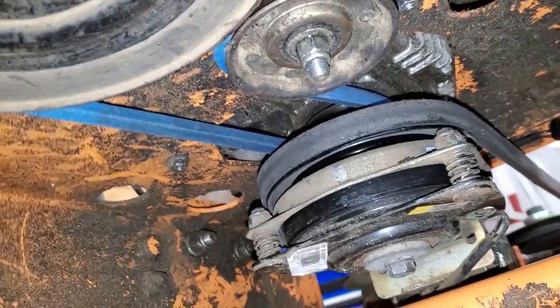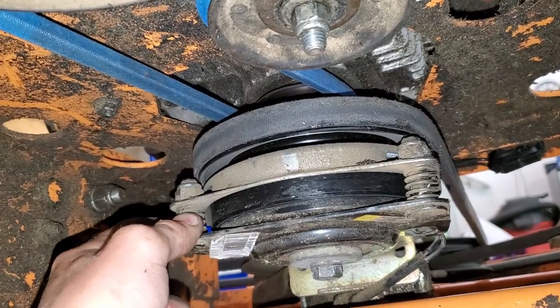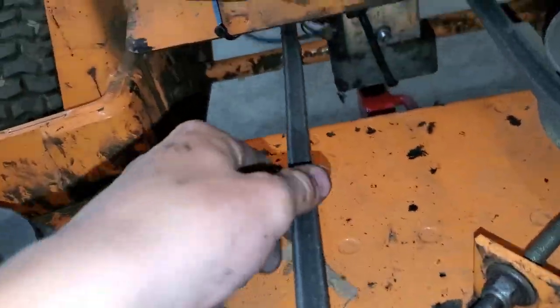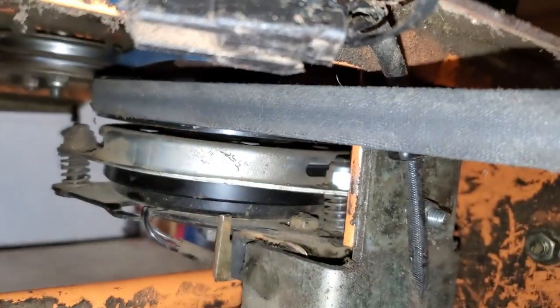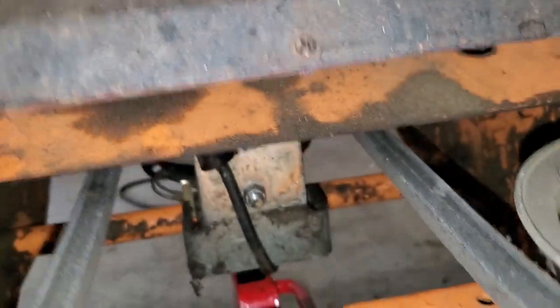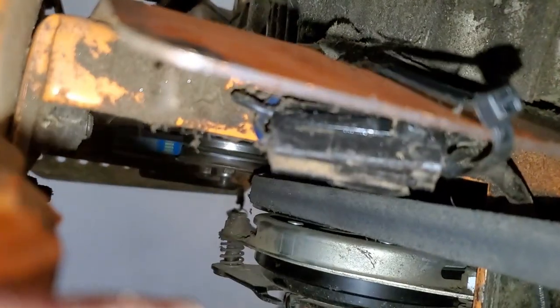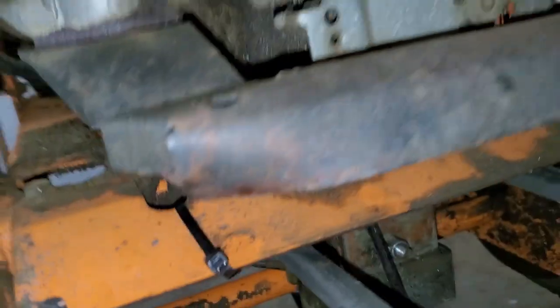I have the new belt installed. It wasn't that easy - usually these belts are easier to install because they're worn out and stretched. The air clutch that Scag uses in the front of the mower meant I had to remove the blade drive belt as well as the piece that held it in order to get that installed. You can see up on top that brand new blue belt. I also made sure to get the idler pulley tightened up so that belt is all nice and tight.